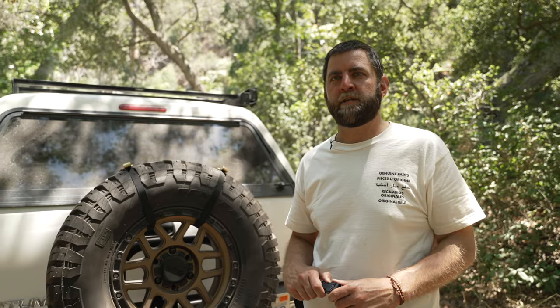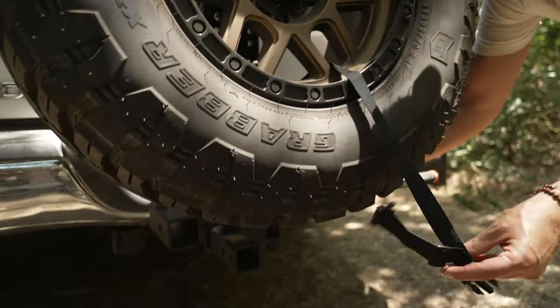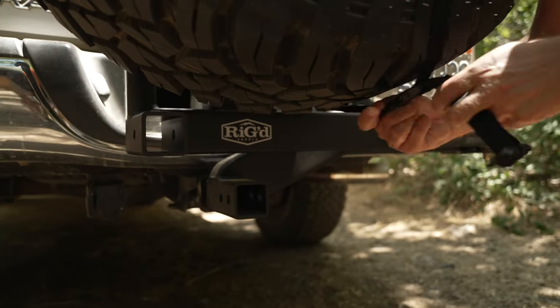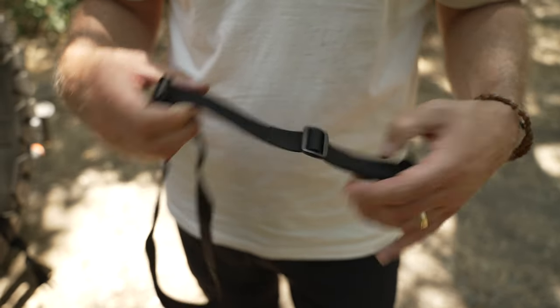Now we're going to install the lower strap. You're going to unclip the looped end and thread the female buckle through and around the tire. Depending on your tire size you may need to adjust the strap before installation.